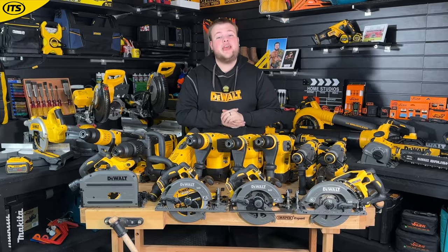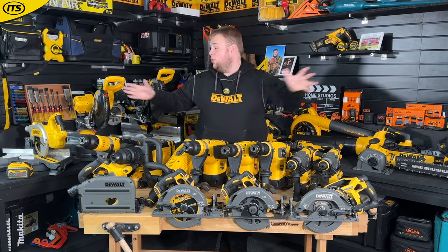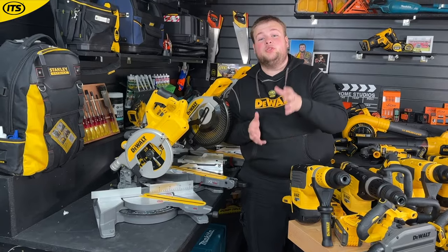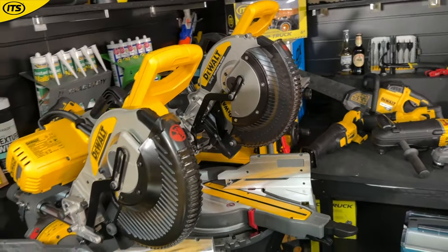If you are interested in having a look at the XR FlexVolt range or have any questions, fear not, because we have got everything DeWalt FlexVolt here and we're going to be looking at every single tool in the range. Let's start with some of your most typical XR FlexVolt machines and look at the miter saws.